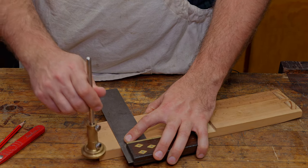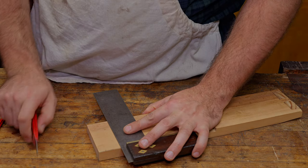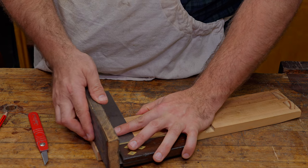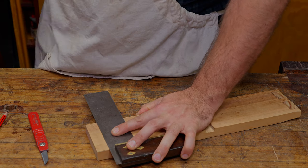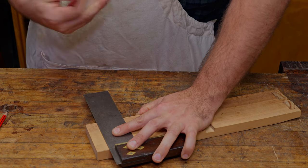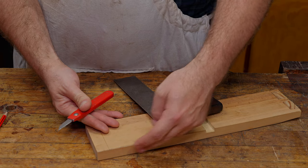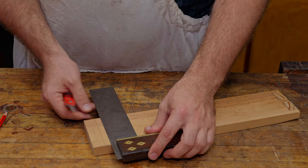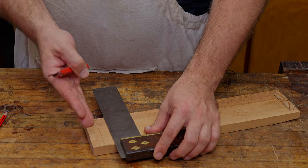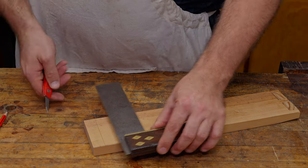And then I'm going to mark the end grain using just the marking gauge, just so you can see both ways. If we have another board that comes in — say it's the thickness of my strop here — mark that on like this. Just like with the dado, we're referencing off this being the reference edge. The stock of my square is on that — this is most likely your reference face. In most cases, that is probably where you're going to be doing your marking.